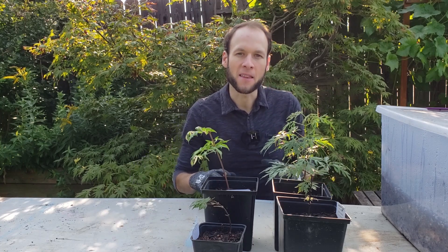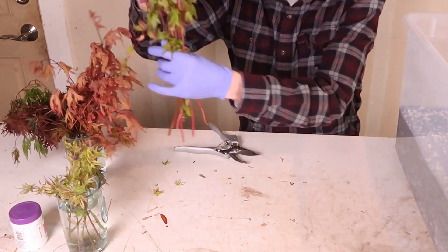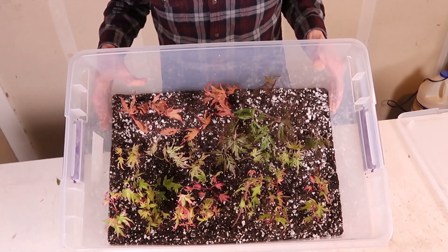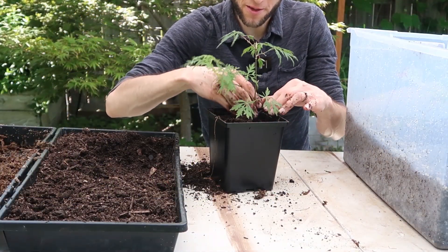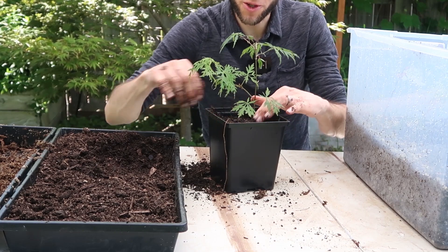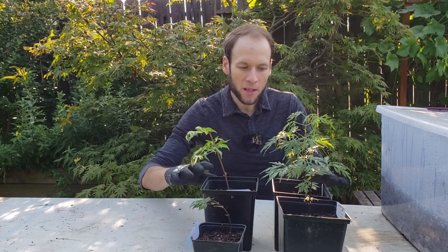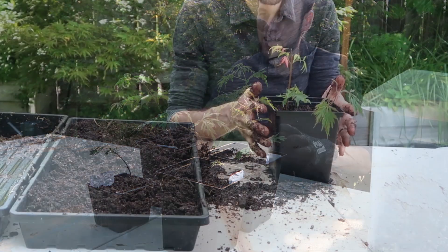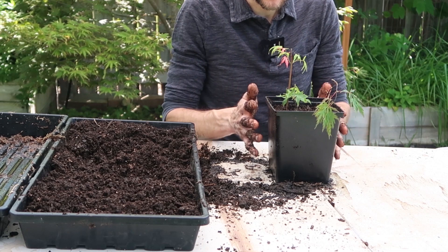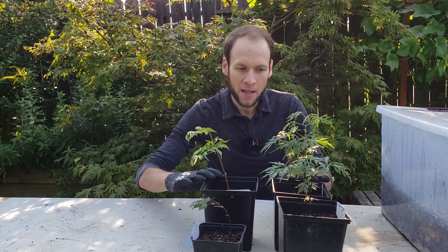So if you remember, on April 18th, I showed you that I took a number of cuttings from Japanese maples that I have in my collection, and I put those in a propagation box. After roughly three months — I took those cuttings on April 18th and potted them up on July 19th — out of quite a large collection, I was able to get four viable cuttings to root. Some of the ones that didn't root I tried to give a second shot, but those didn't make it.